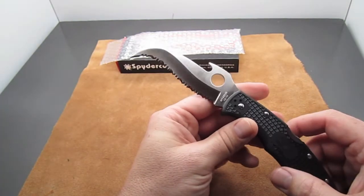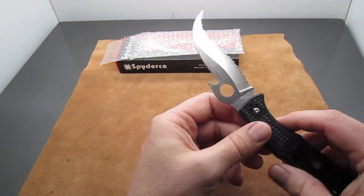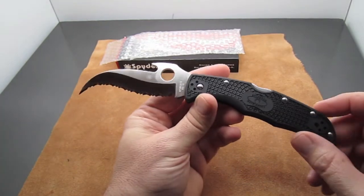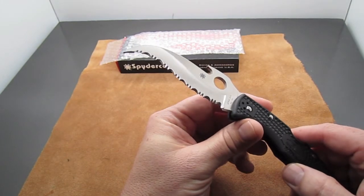The thing about serrations is they're a lot harder to sharpen, but Spyderco offers a sharpening service — any Spyderco knife you have, you can mail it to them with five bucks and they'll send it back to you sharpened. So that wouldn't be my biggest concern. Overall, it's a really strange-looking knife, but I like it.